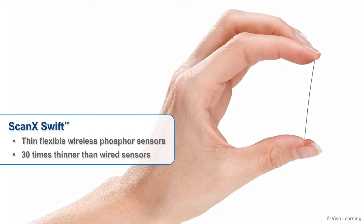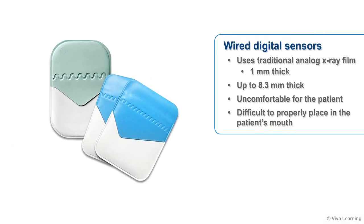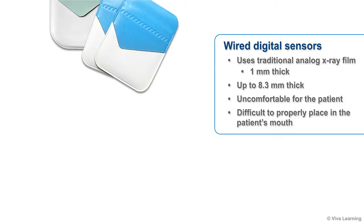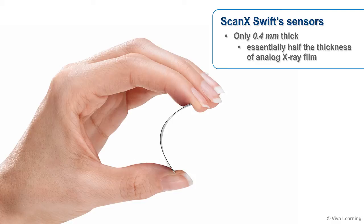One of the first things you're likely to notice about the ScanX Swift is how incredibly thin its flexible wireless phosphor sensors are. In fact, ScanX Swift sensors are 30 times thinner than wired sensors. As you may know, traditional analog x-ray film is 1 mm thick. Between the plastic casing, electronics, shock absorbers, and more, wired digital sensors are up to 8.3 mm thick, making them extremely uncomfortable for the patient and often difficult for the technician to properly place in the patient's mouth. In comparison, ScanX Swift sensors are only 0.4 mm thick, essentially half the thickness of analog x-ray film.